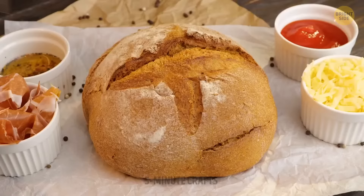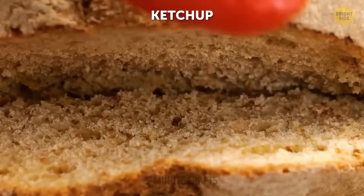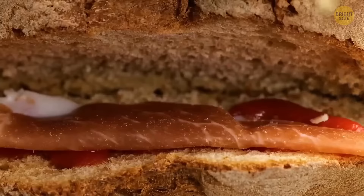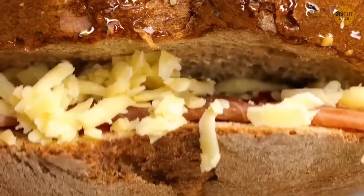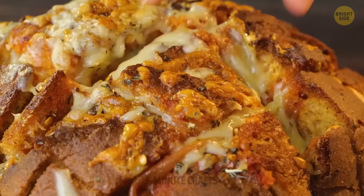Are you throwing a big party at home? This dish is just for you: it's super easy to prepare, big, filling, and delicious. It would take probably 15 minutes to prepare. Look at the cheese melt — makes your mouth water. You could eat this for breakfast, lunch, and dinner.